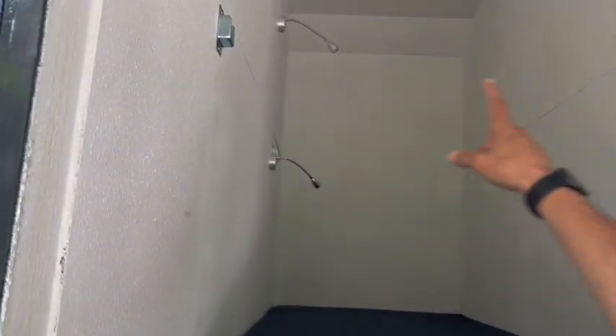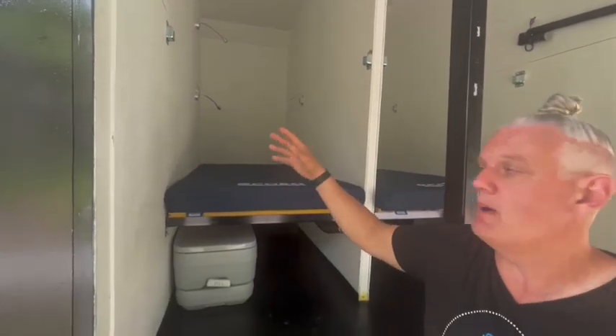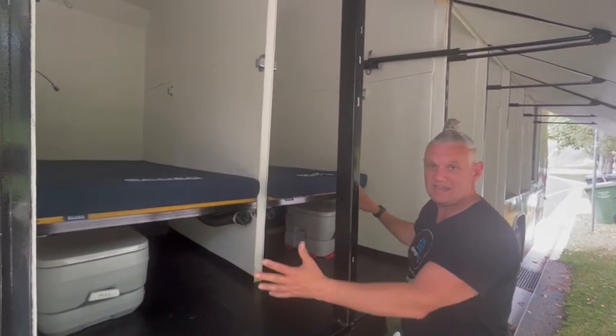You'll see these silver brackets on the walls. These brackets mean that we can turn this into a bunk bed if we need to — so if we have a guest with a child or friends, it just means we can adapt. With that adaptability, we've also got this area here where we can take out a wall, so we can put this back in if we need to or take it out if we need to.